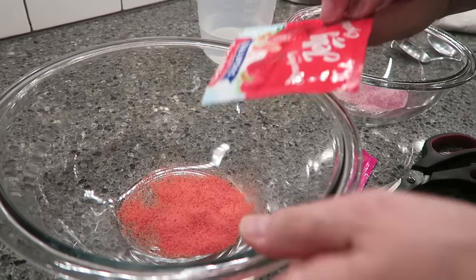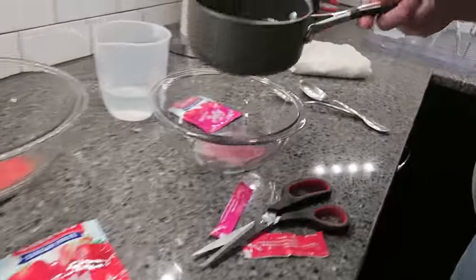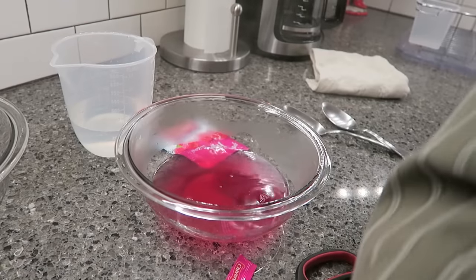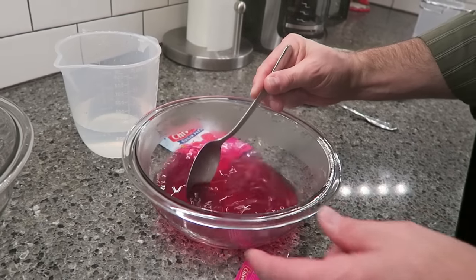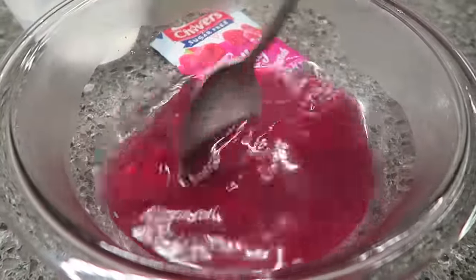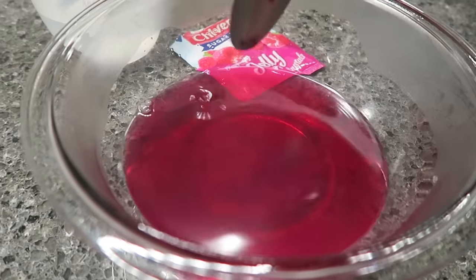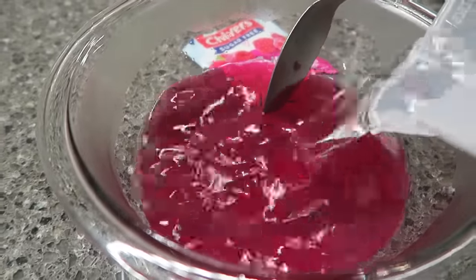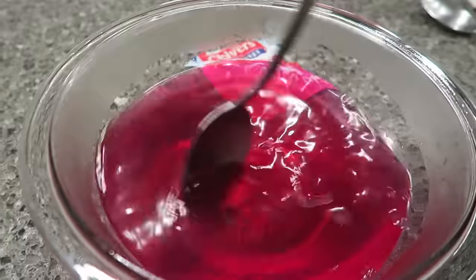Okay, so here's my raspberry - I've got my boiling water, I'm just going to pour it in and stir it until it's dissolved. I found if you don't dissolve it completely you get little lumps - little hard spots. So you want to make sure it's dissolved, then you pour another half pint of cold water in there and stir it, and it says let it cool and then put it in the refrigerator.